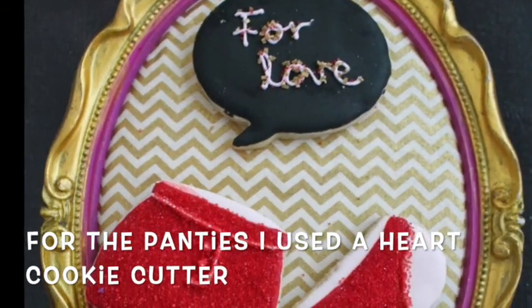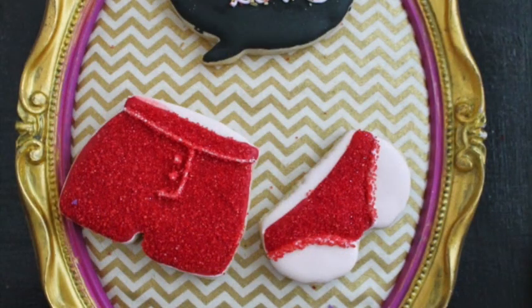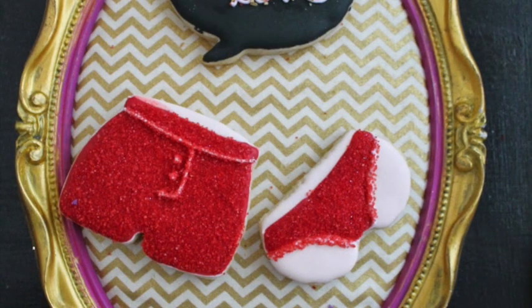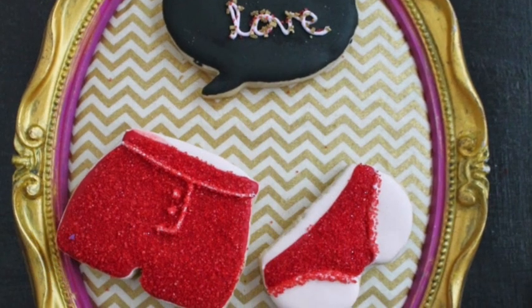In my country it's a tradition that for New Year's Eve you need to wear red underwear, so I made these cookies for that. These are the traditions that we follow in our family — just to have fun. It's not that we are superstitious or anything. I wish that all of you will have a great year full of love in your hearts. I hope you like these cookie ideas — happy New Year to everyone!